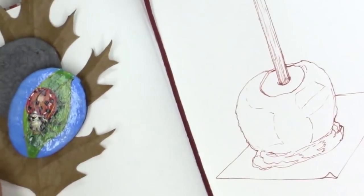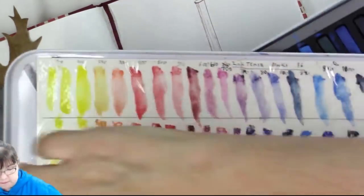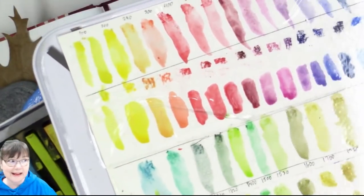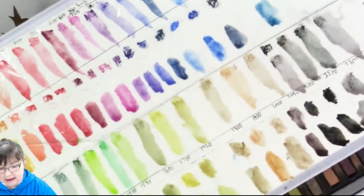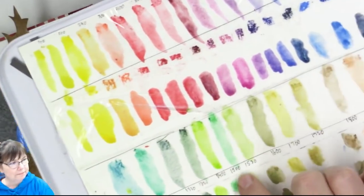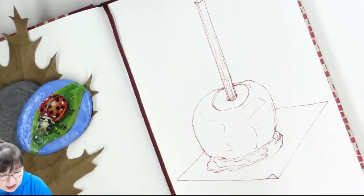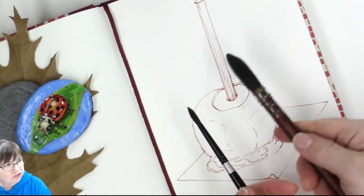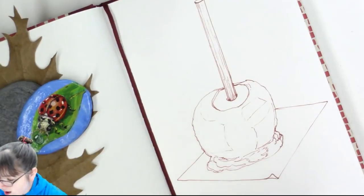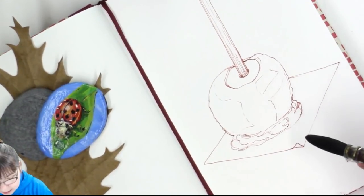I have my Inktense blocks — it's a 36-set — and I did make a color swatch page and cover it with clear packing tape so I could stick it inside the lid, giving me an idea of the colors I'll use for the caramel and the apple. This lovely quill brush is a number four Princeton Neptune, and a number six Silver Black Velvet. I decided to actually use a real-size brush for my painting this time.